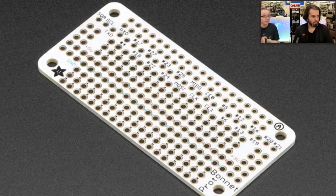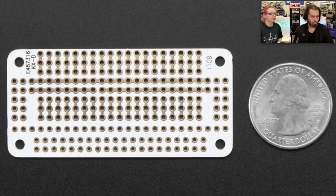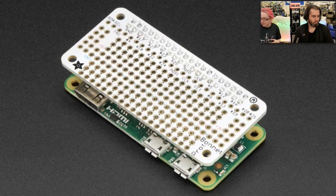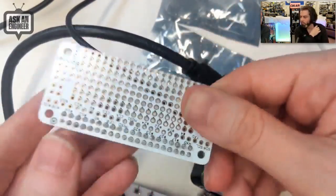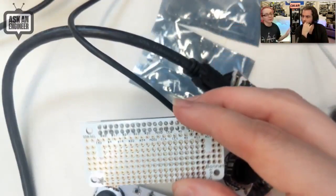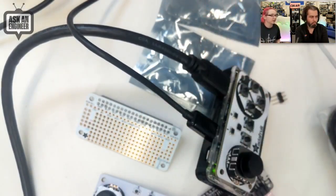Next up, we have another bonnet. This one is not assembled because you have to solder to use it anyway, so we felt it would be more useful to come in pieces. It's a proto bonnet — kind of the perma proto you know and love. You get power, ground, and a breadboard shape. On the bottom you have a breadboard-like configuration where all the pads are connected, so you can use chips and sensors and wire them up. All the Raspberry Pi GPIOs are brought out up top. You can use it on a Raspberry Pi A plus, B plus, 3, whatever, but it fits perfectly on a Pi Zero.